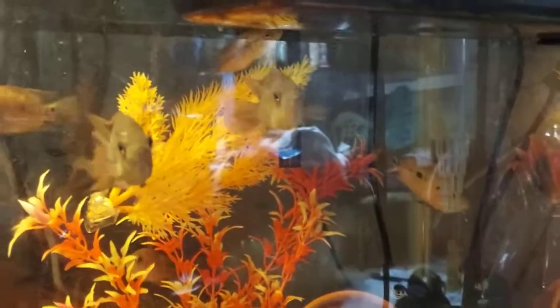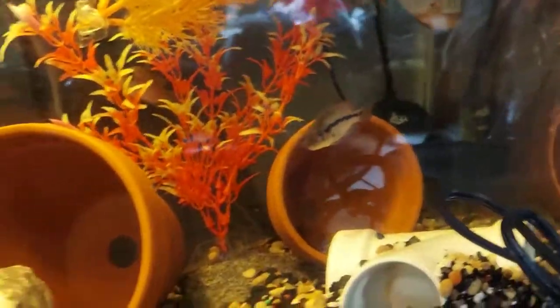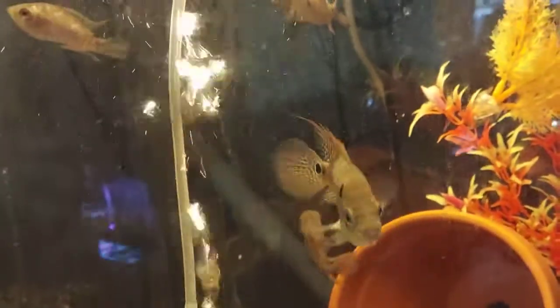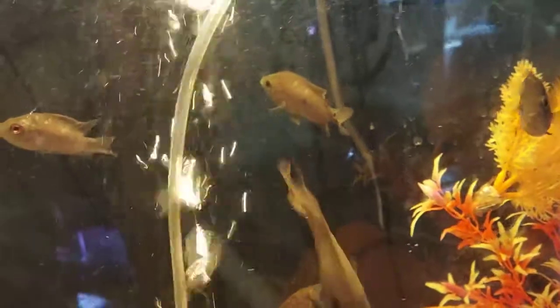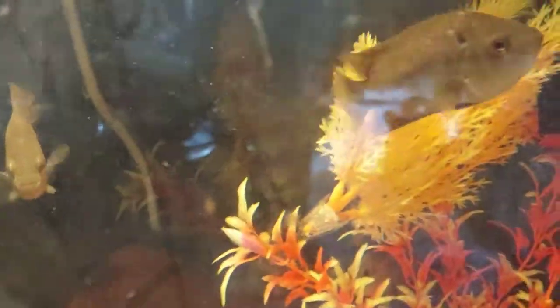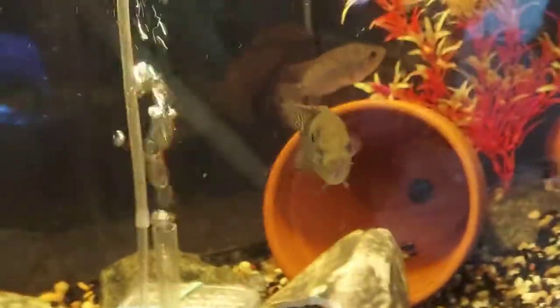That's a male right there. He looking pretty good. They hiding from me. There's females under there. He looking really good. That's the male right there.